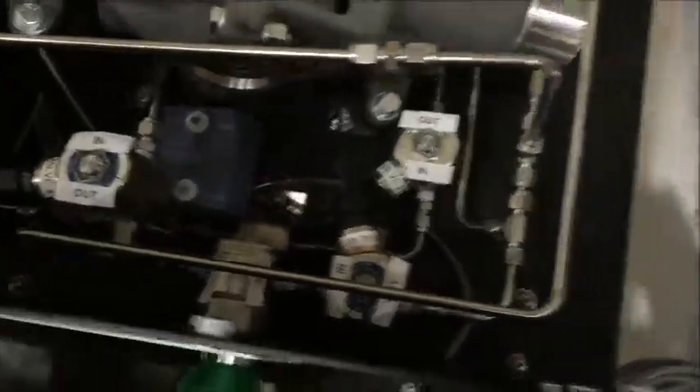There's also a solenoid valve in the system itself. There's a solenoid valve right back there. It says out right here, so when you put this solenoid valve back in the system, out should be facing you.